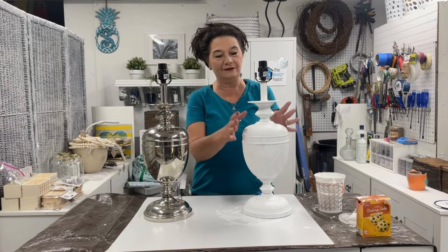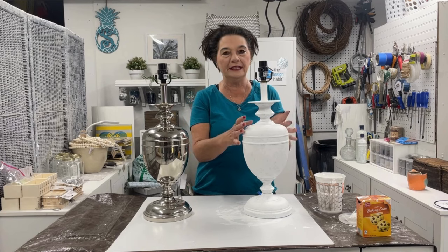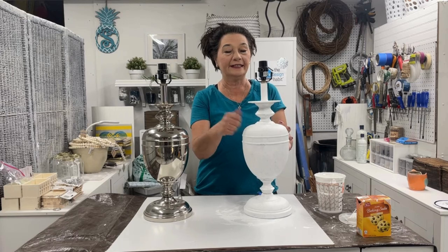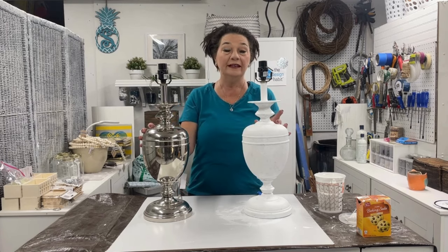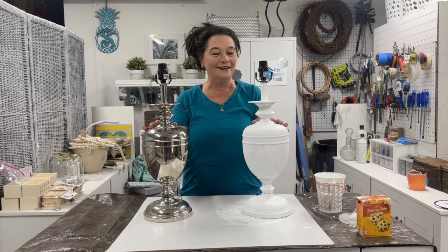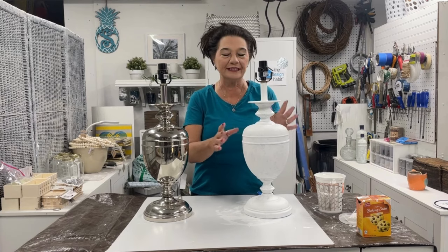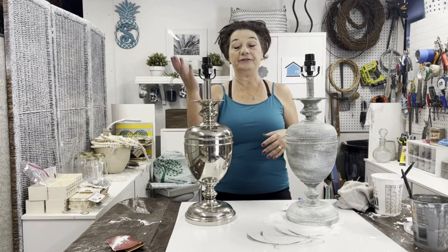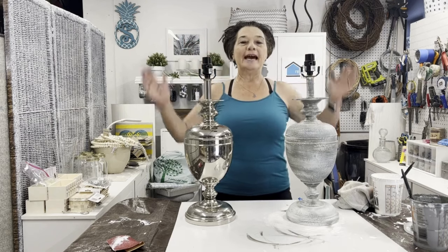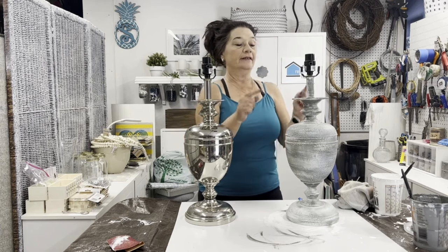This is one coat and I just wanted to show you what one coat looks like. Let's zoom in so you can see the texture — it dries very hard. It sticks to glass, so I figured it would stick to chrome, which it is doing. So that's the first update. I'll give it another coat and we'll see how it looks after the second coat. Here is my finished lamp and here is my lamp that I haven't done anything to — so before and after. Now I'm going to film and let you see some of the process of what it took to get this to look like this.